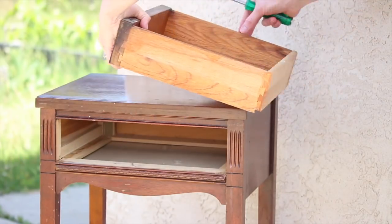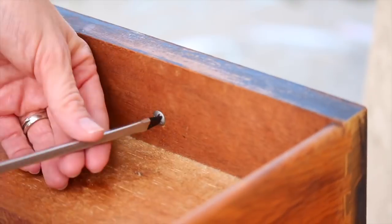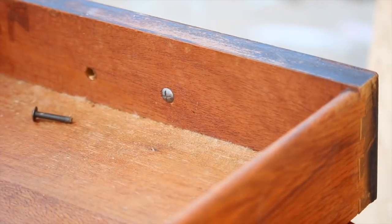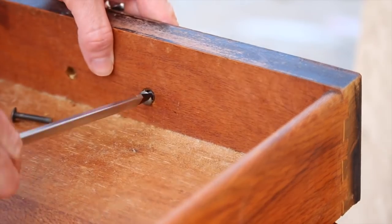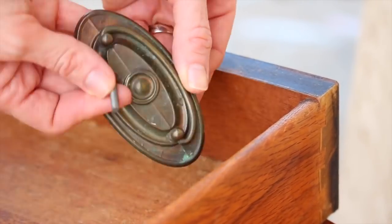The first thing you're going to want to do is remove any drawers and any hardware that is on your piece of furniture, like any handles or knobs. This is just going to make any painting and sanding a lot easier.